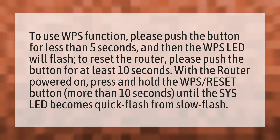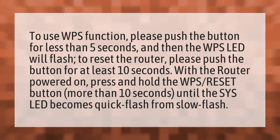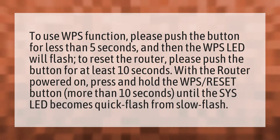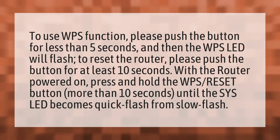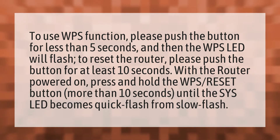To use the WPS function, please push the button for less than 5 seconds and then the WPS LED will flash. To reset the router, please push the button for at least 10 seconds.